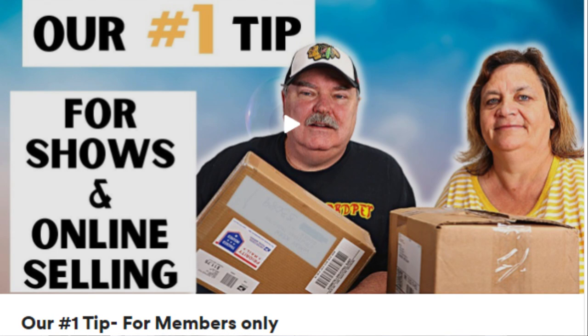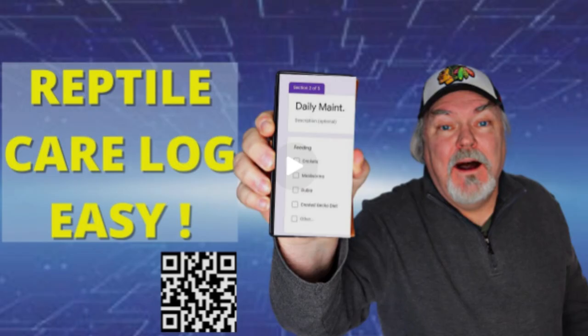We just put out a couple of videos: number one is tips for selling at shows and online, and the second is using QR reptile care logs. Our April video will be behind the scenes from shipping isopods, and then the next month we'll go into how we price our animals — I think very informative information.